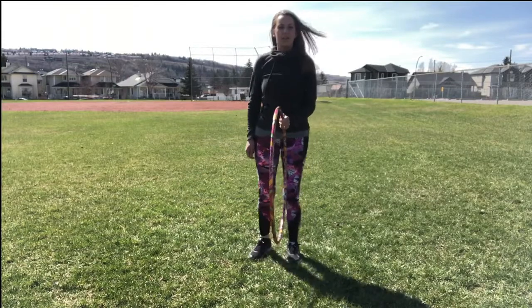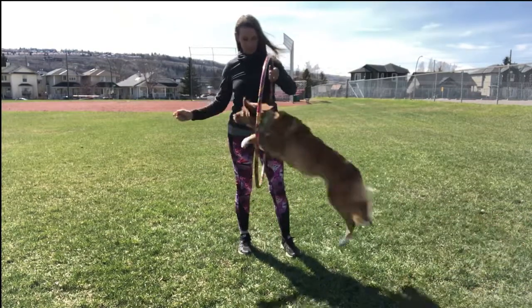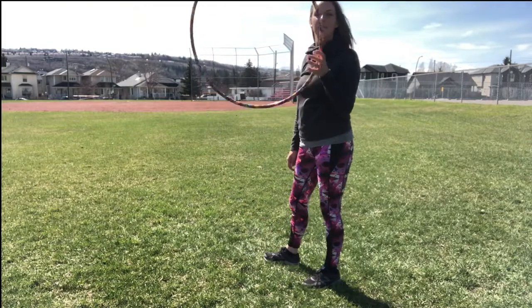Good girl! And you gradually just start moving the Hula Hoop higher. Depending on the size of your dog, that's going to determine how high your Hula Hoop needs to be.